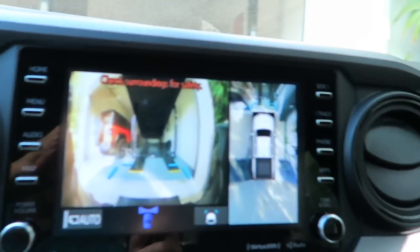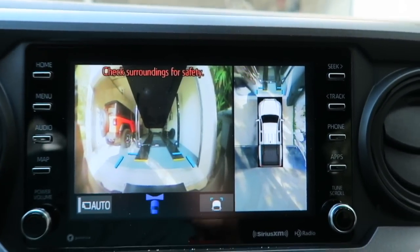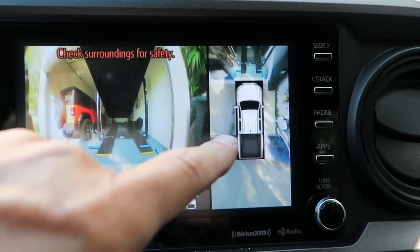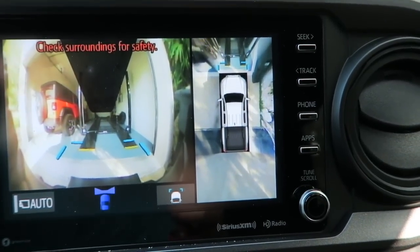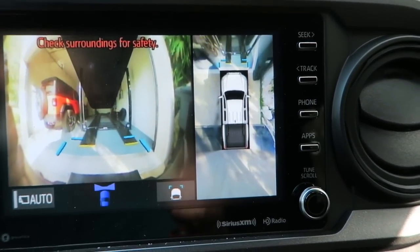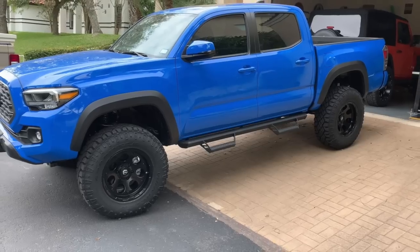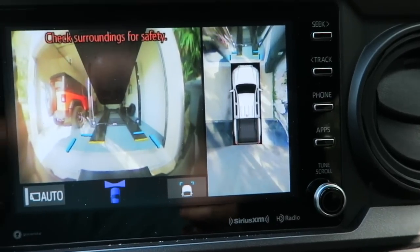I've got a little pet peeve thing with the 360 degree display and I mentioned this in another video. This is the 360 degree camera display and my little pet peeve is that the truck they show here — if you want to make it as realistic as possible, if I was actually standing above the truck and filming down, my truck isn't white. It should be blue — Voodoo blue to be specific.